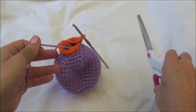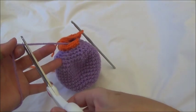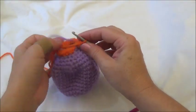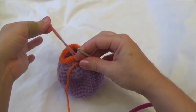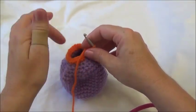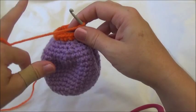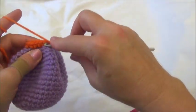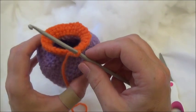I just finished row 21. You can break free from the head color now — just leave a little tail. After the next row we'll knot off those two color changes and leave them tucked inside. I'll meet you back at the end of row 22 and then we'll knot off the yarn tails and stuff the head.